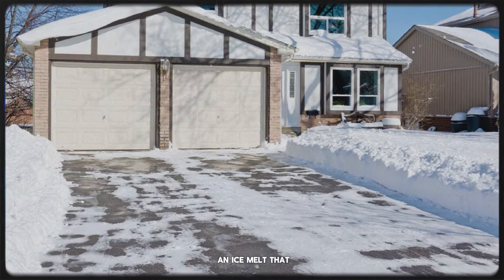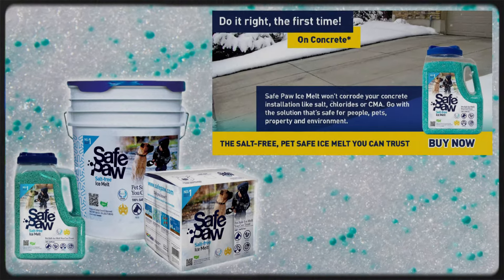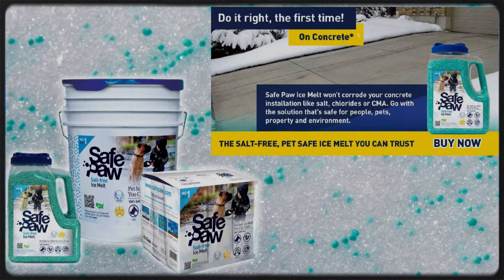If you're looking for an ice melt that won't damage your concrete, SafePaw is the solution. It's safe, effective, and designed with your driveway's longevity in mind.